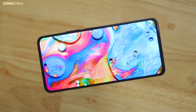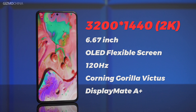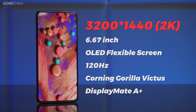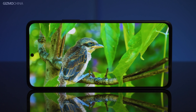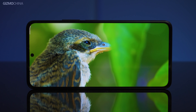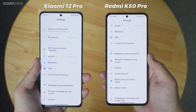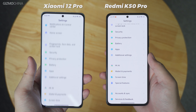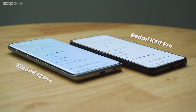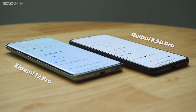Although its back design has taken a step backwards, its front specs are really very good. Finally, Redmi uses a 2K resolution OLED screen. This is probably the cheapest 2K OLED screen phone you can buy, and it performs well in terms of both viewing angle and maximum brightness. The lower bezel is also very narrow. Honestly, the screen quality of the K50 Pro is very close to that of the Xiaomi 12 Pro. Even without micro lens technology, the K50 Pro has even better side-view color shift control than the Xiaomi 12 Pro.